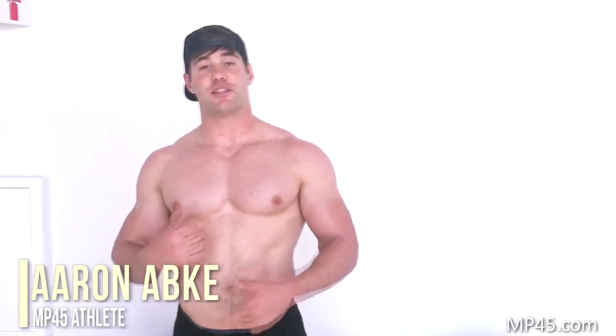Hey guys, Aaron here with MP45. Today I'm going to show you guys a really cool tricep press down variation that's going to spice up your arm workouts, and it's called the three position press down.